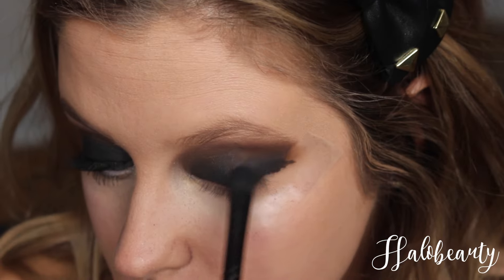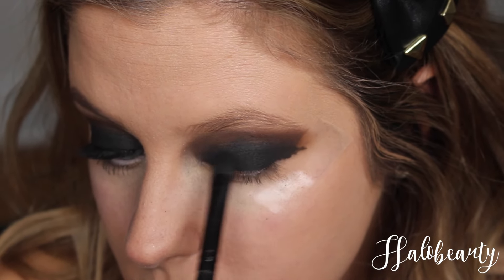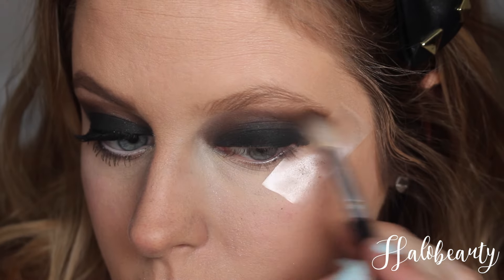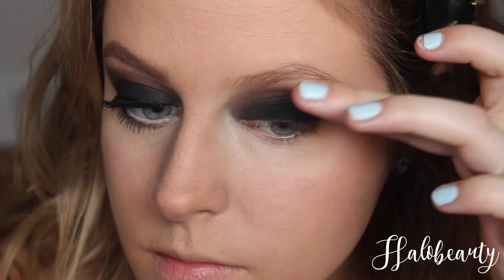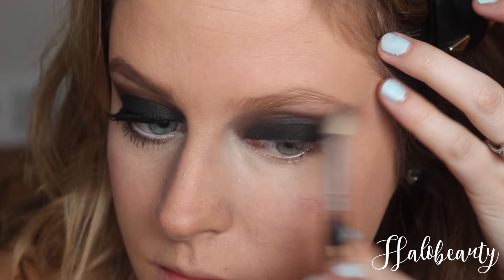Trust me, there's a lot of blending in this — if you don't know how to blend, don't watch this video. If you don't know how to blend, your game is weak. Look at that line — nice and clean. Make sure your eyebrow's not in there, and continue blending.